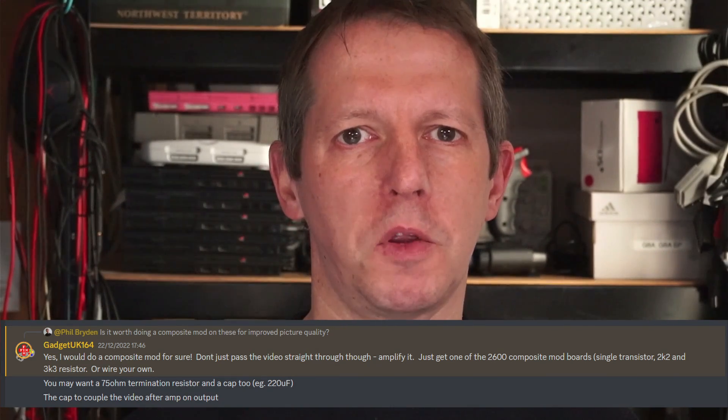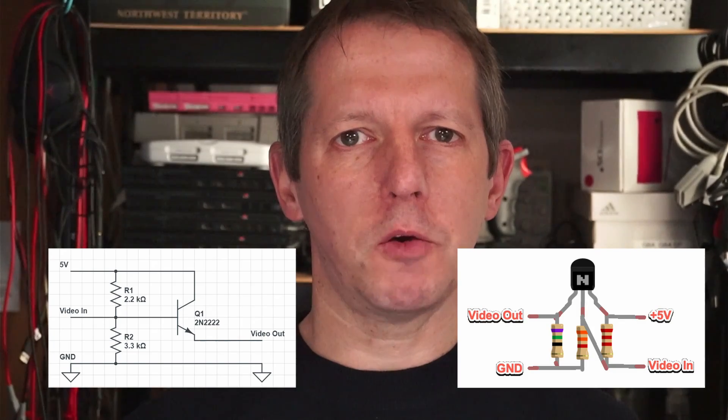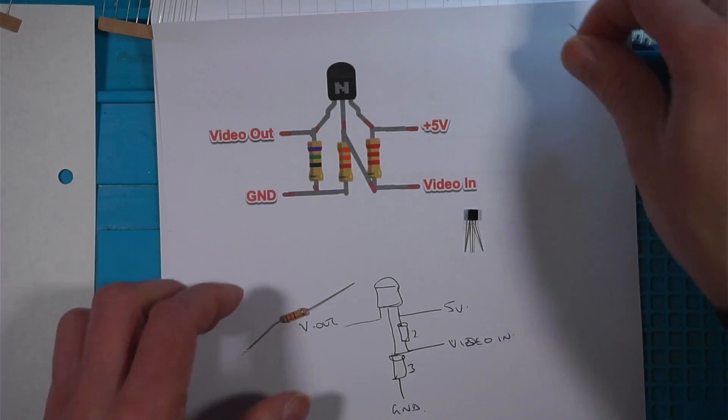I did some googling and found a schematic and an image — these are designed for the Atari 2600 but they should work on the Spectrum 48K, so that's what I'm going to do. There are some easier options where you just add a capacitor and cut the 5-volt line, but I'm going to follow Chris's advice and do something a bit more in-depth.